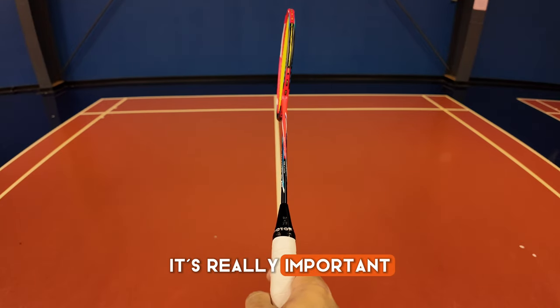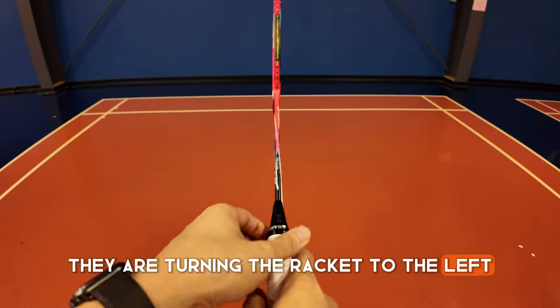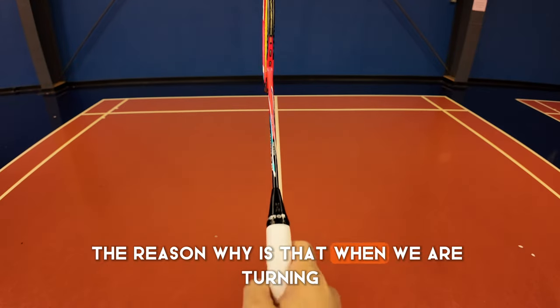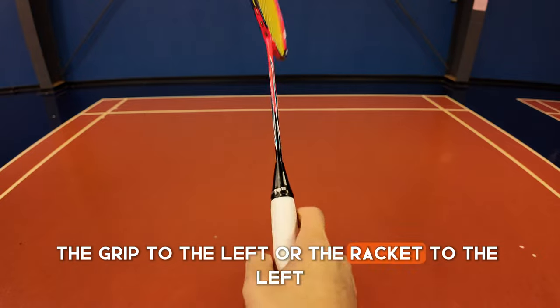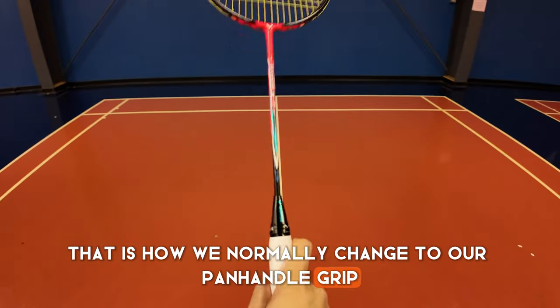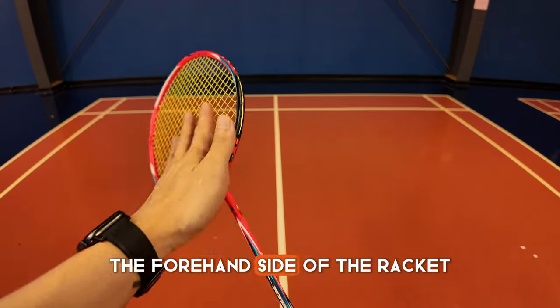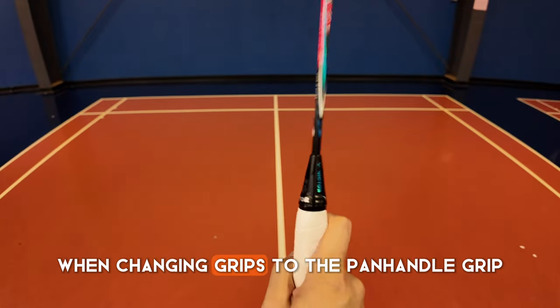It's really important that when they are doing this grip change, they are turning the racket to the left and not to the right. The reason why is that turning the racket to the left is how we normally change to our panhandle grip. We want to make sure they always keep the forehand side of the racket on the same side when changing grips to the panhandle grip.